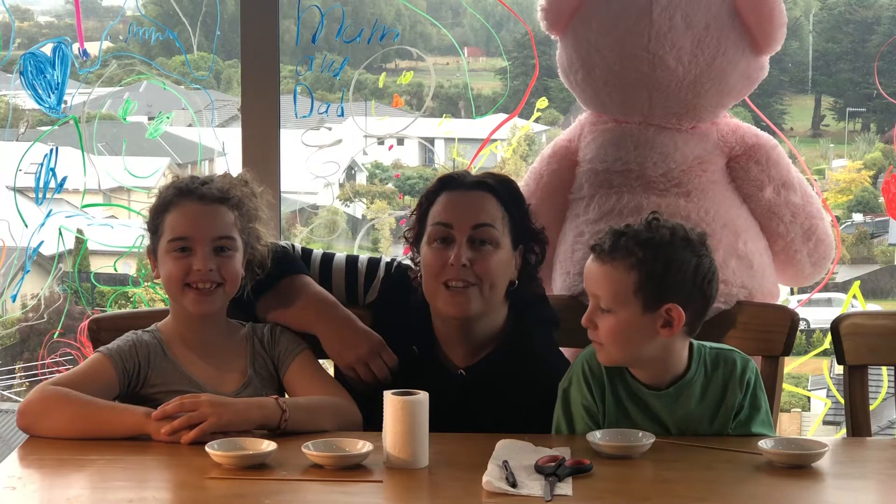Hi everyone! Today we're going to teach you how to make seed tapes, and these are my two special helpers. I've got Lillian and Ethan. They're going to give me a hand and show you how it's done.